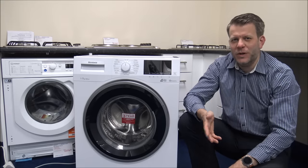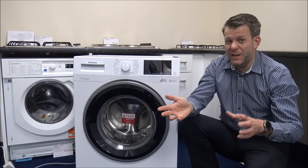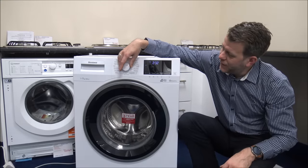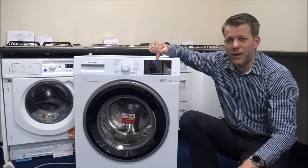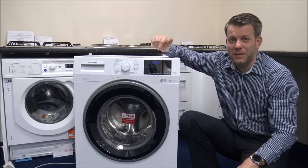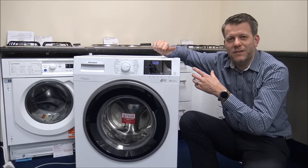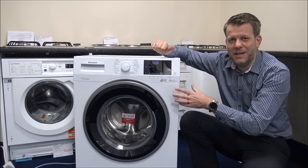First of all, what is a quick wash? A lot of people think that all you need is just put everything in for say half an hour, 40 minutes and that's going to be perfectly fine. On this Blomberg washing machine you've got the ability to do a full load in around 28 minutes. For some people that's brilliant because you just want to get it all done really quickly, but they're not really thinking about things like the washing performance, water, or electricity. Speed of the wash is the main consideration.